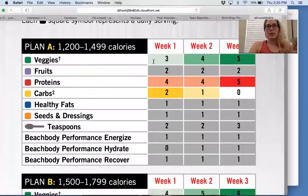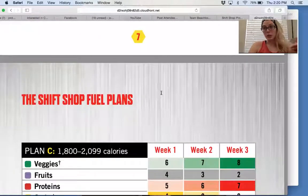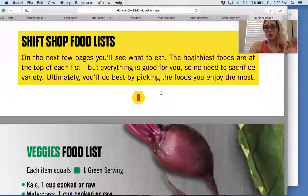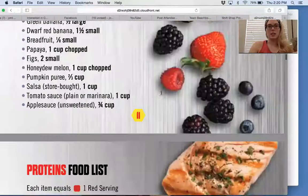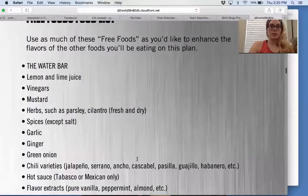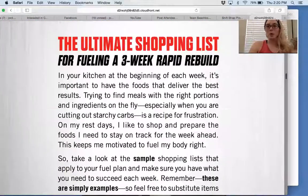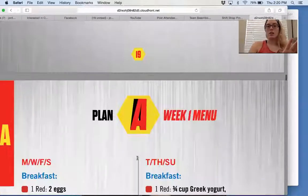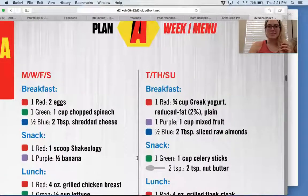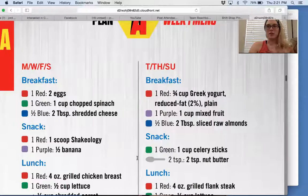I'm in Plan A, and it tells you how many of each color container you should be eating each day for this program. When 80 Day Obsession comes out — which I'm really excited for — it's going to tell you when to eat what, which is really cool. These are the different food types for each food group. There are also weekly shopping lists and menus. This was the first program I followed with a full nutrition plan because it was all spelled out for me.